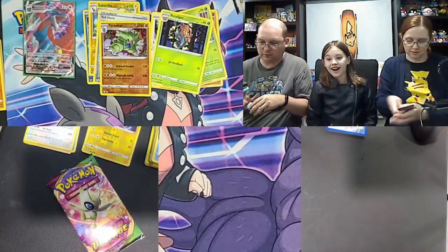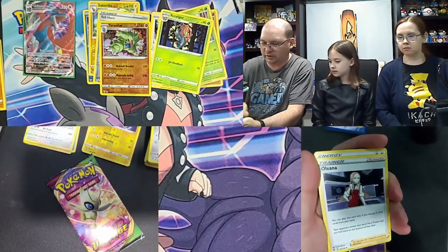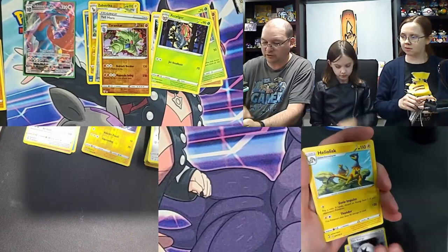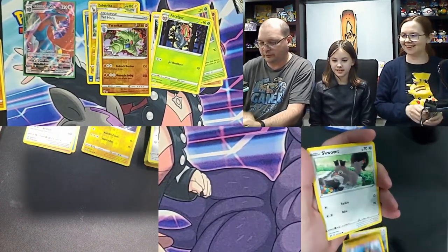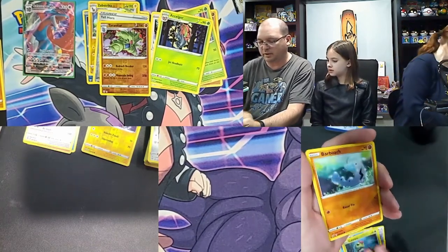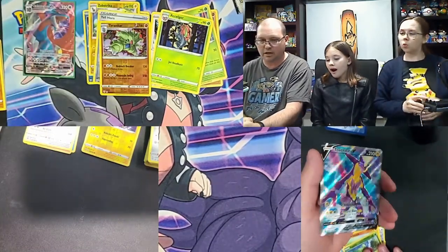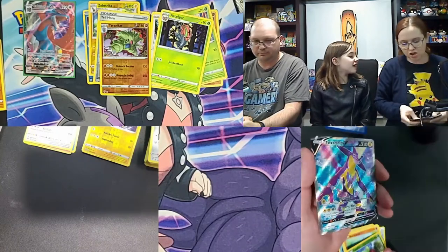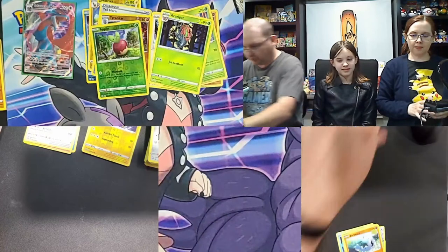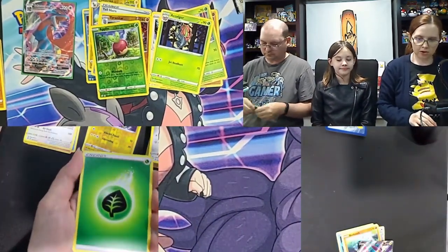My Rebel Clash: psychic energy, Oleana, Twin Energy, Heliolisk, Far-fetched Galarian, Squawkabilly, Galarian Mr. Mime, Caterpie, Barboach — reverse holo Applin — and a Toxtricity V! Shiny art — not shiny card but it's a shiny variant art. That's another point for Hunter!